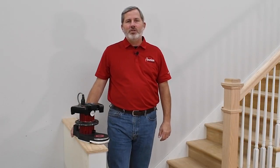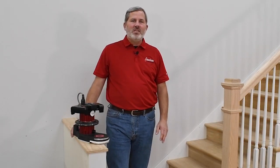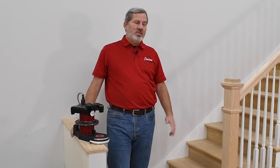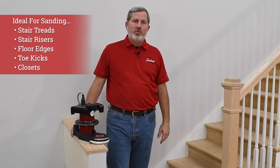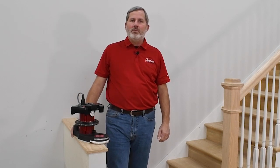The Compass is American Sanders' new lightweight edger, specifically designed to give you the versatility to sand stair treads and risers, as well as general edging throughout the room in a powerful lightweight machine.